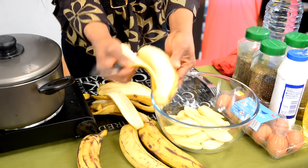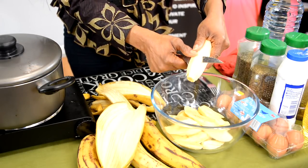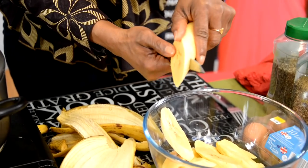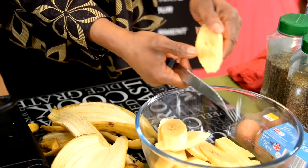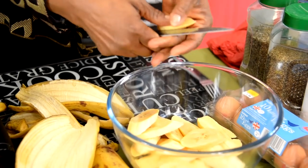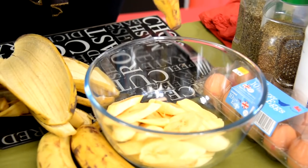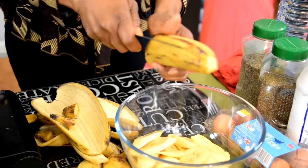Once those two ends are off, you slice in to take off that thick skin, and then you slice them. Watch how I do it slanted — you slant your hand. This is the regular way we tend to prepare our dodo back home, though there are other ways I'll show in another video. Generally when you do it this way, the plan is to eat it with egg, which is the main thing we're doing today. There are times you could just make your dodo and eat it with rice.